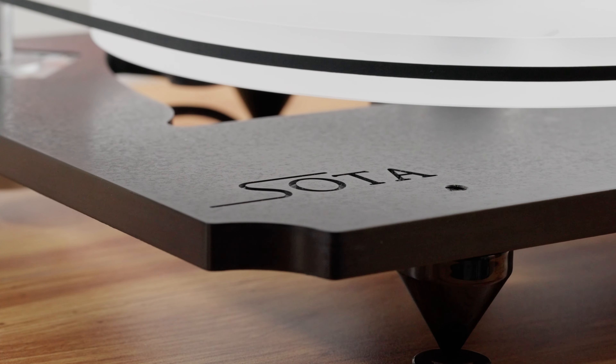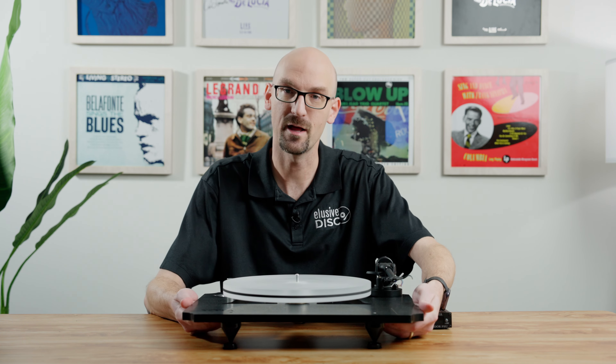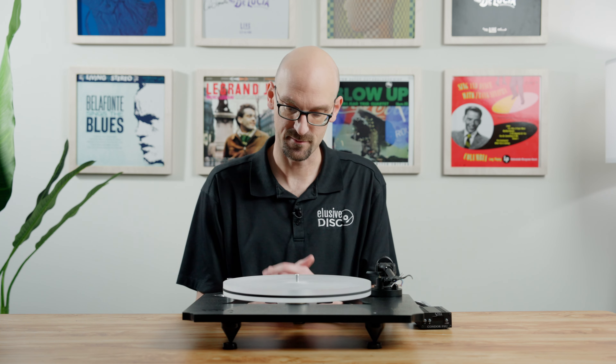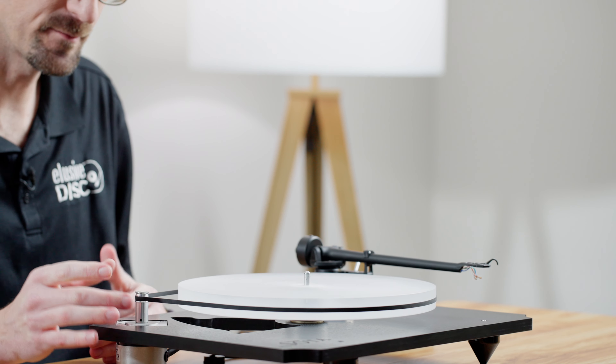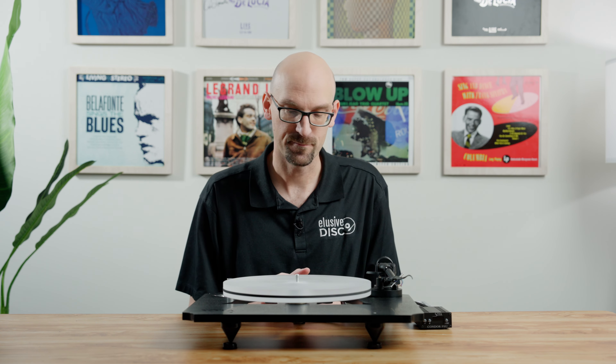This Sota table comes in at $1,700, getting you into a really nice audiophile table. One of the first things I noticed is the unique-looking plinth — it has cutouts on the corners with a matte finish that's really interesting. It's made from a material called phenolic resin, which is actually recycled material. It makes for a surprisingly light-feeling plinth, but it's really sturdy and very dense — counterintuitive, but they did an amazing job with it. The fit and finish is great and it performs very well.